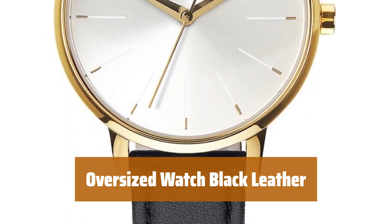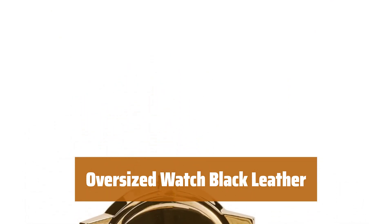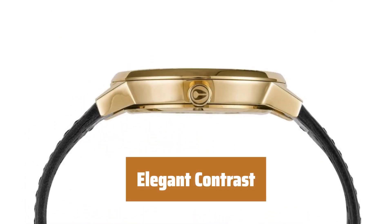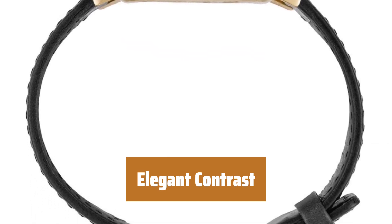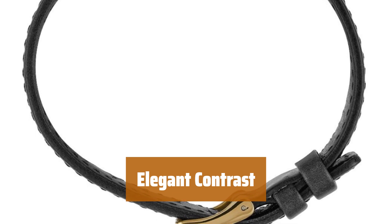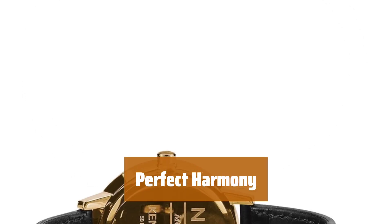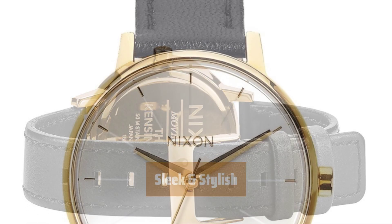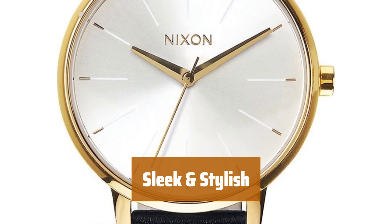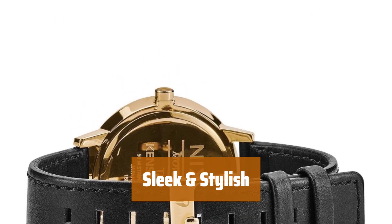Number 2. The oversized watch face stands out against the sleek black leather band, creating a bold and stylish look. The light background of the watch face allows the gold hour markings and hands to pop, while the gold accents complement the overall design. The narrow 12.7mm black leather band contrasts beautifully with the oversized 36mm watch face, adding a touch of modern elegance.